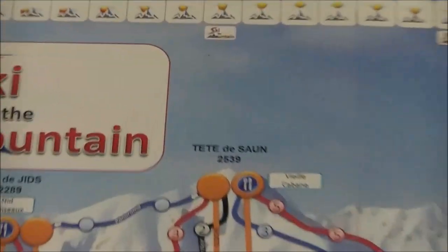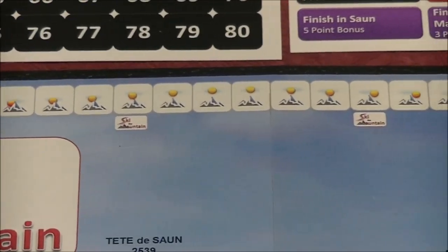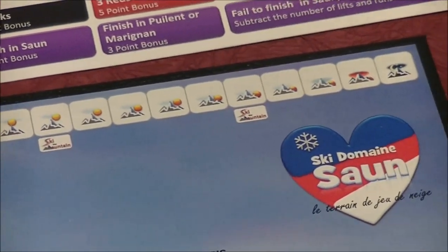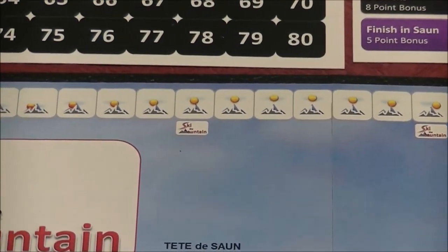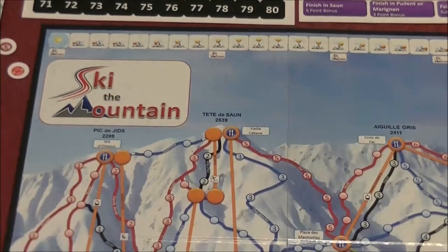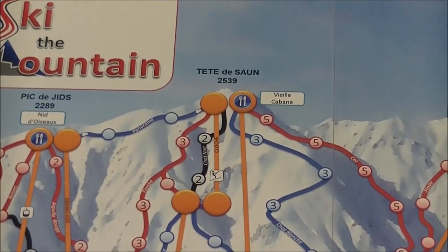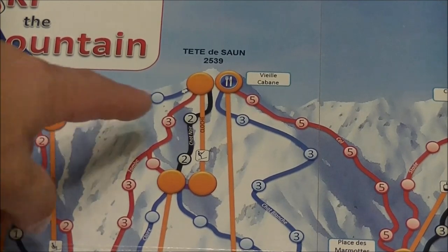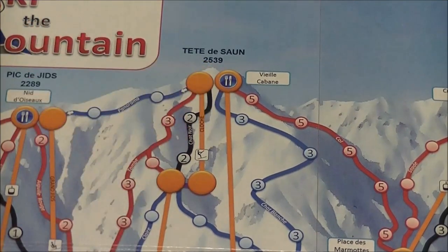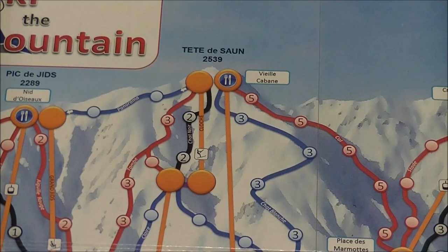Up at the top of the game board there's a sun that moves across squares until it gets dark, ending the game. Along the way you'll see Ski the Mountain icons where you draw a specific event card. The board also has French text giving the names of the peaks and their elevations. A blue dot with a fork and knife indicates a restaurant space, which comes into play when resolving certain event cards.